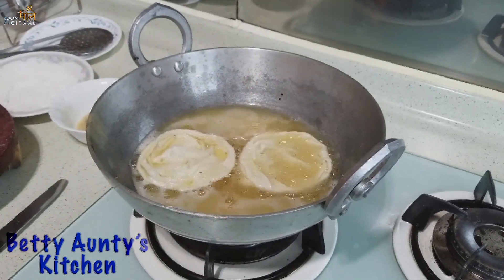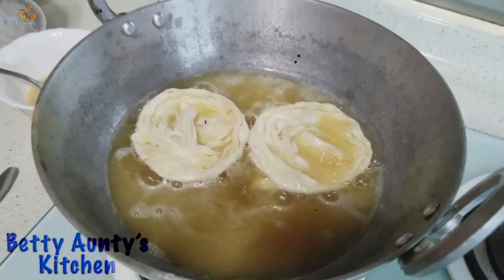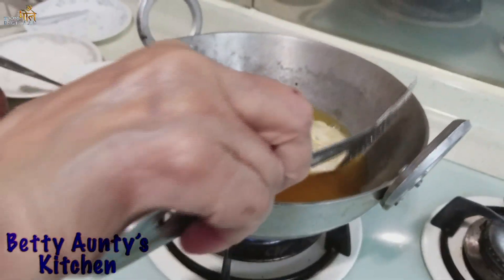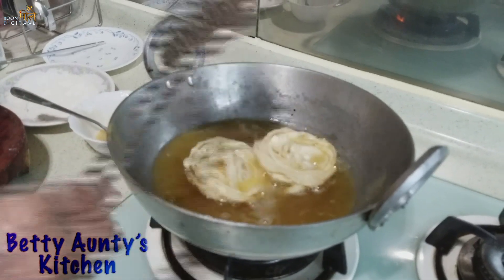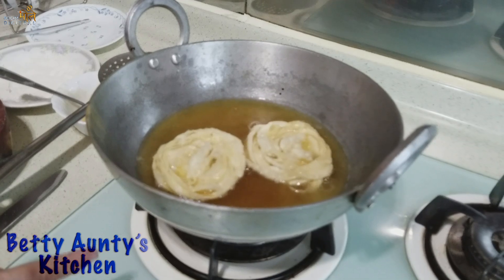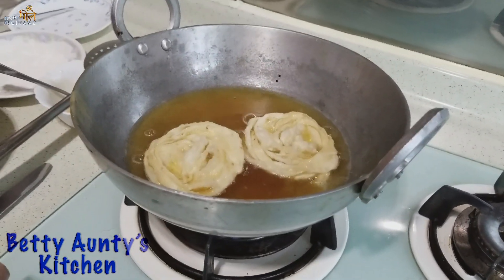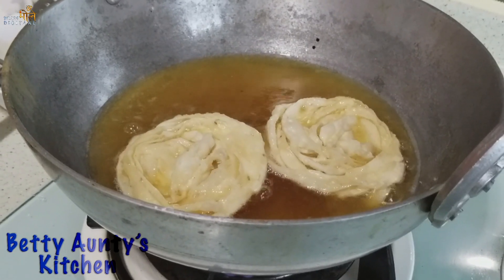Let it dry well because it needs to be crispy. I can make it all-purpose. I have made it all-purpose, I am making it all-purpose.